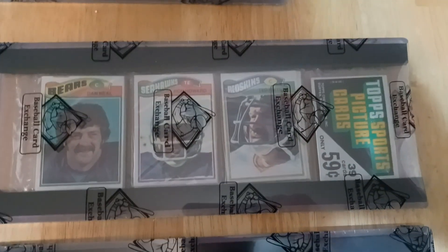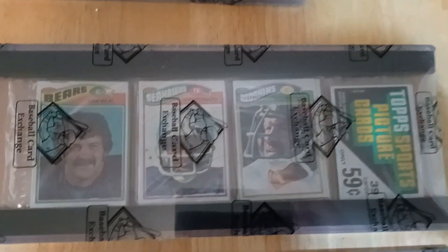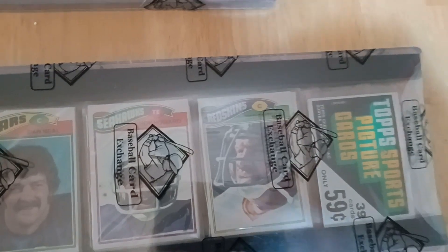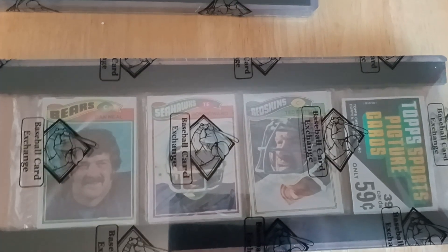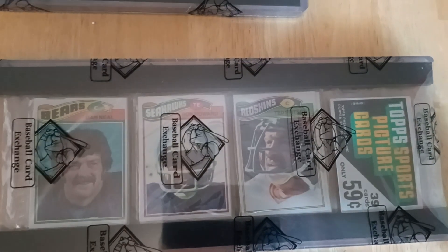And I got a 1977 Topps rack pack — Bears, Seahawks, Redskins on the back, no one notable, but 77s are really hard to find. Not that 75s and 74 racks aren't hard to find as well, but for some reason the late 70s 77s are hard to come by.